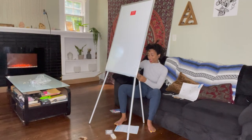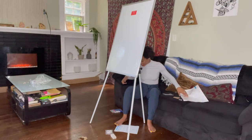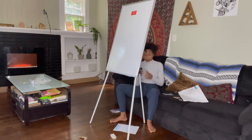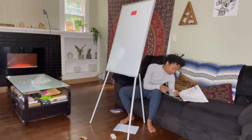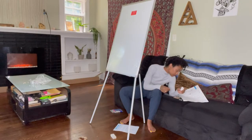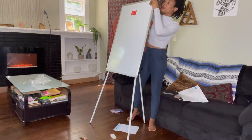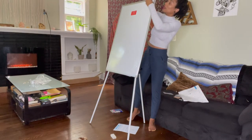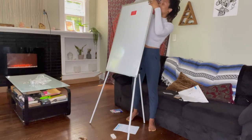We got that together — it wasn't as bad as I thought it was going to be. The last step is to apply the flip chart hooks on the whiteboard. There you go, I guess on there like that.